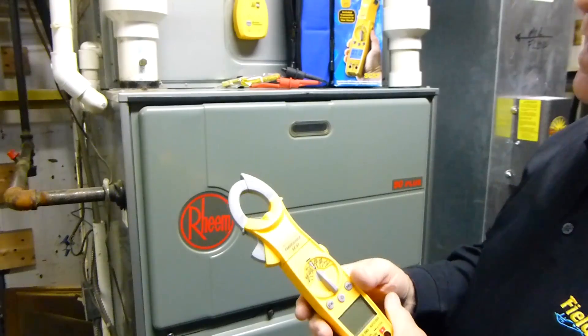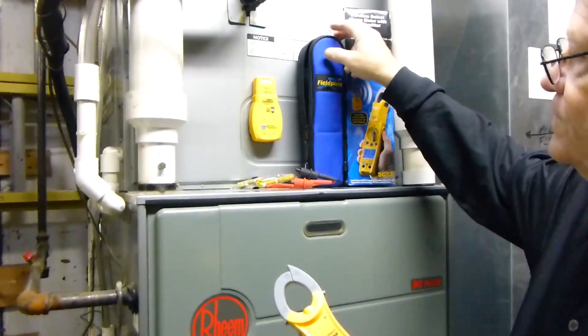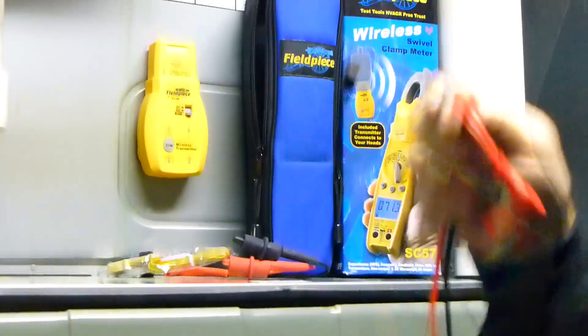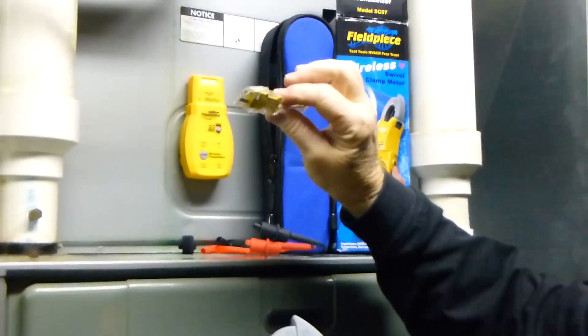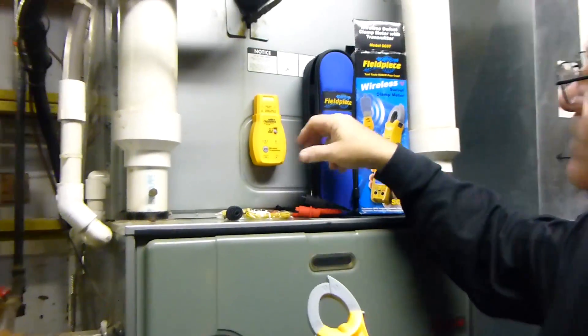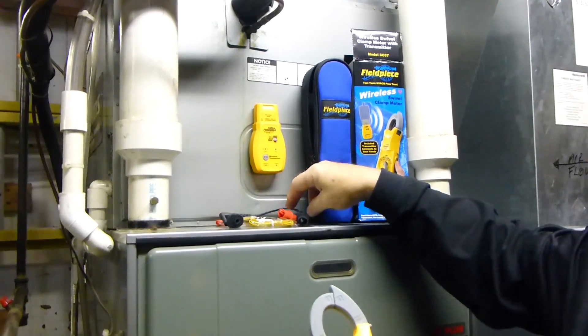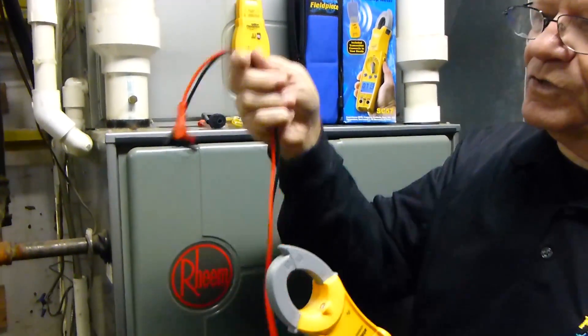Some of the things that come with it: number one, of course, a case; number two, the leads. You get a thermocouple, you get a wireless transmitter, and you get your alligator clips to attach to the leads.